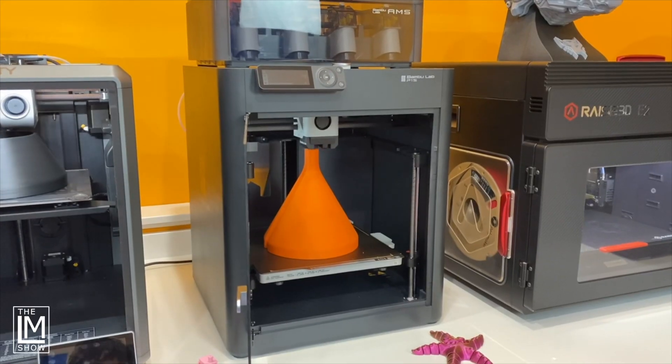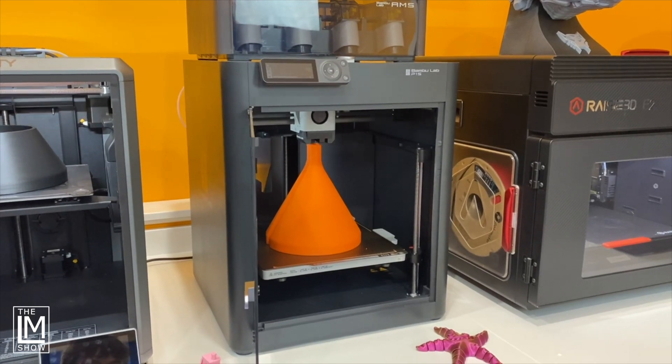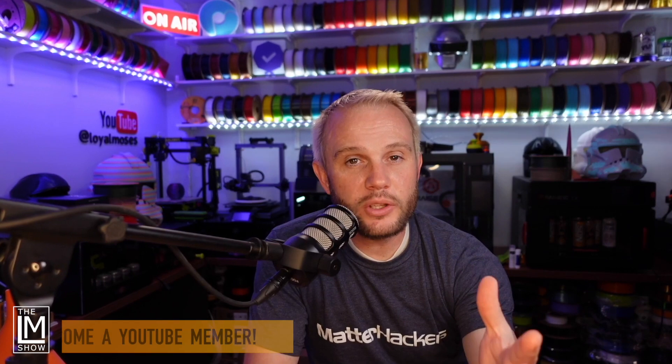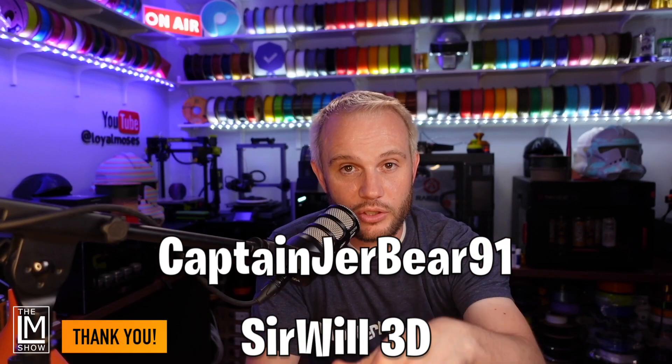If you had $699 and thought you might want a multi-color system in the future, the Bamboo Lab would probably be the machine to go with. Regardless, we plan on doing a deep dive into each one of these machines, so make sure you're subscribed. If you enjoyed this content and you'd like your name in every video we produce, consider becoming a YouTube channel member — there's a join button right down below.